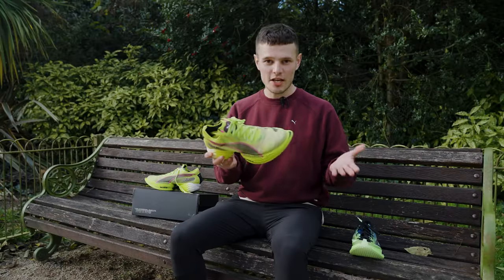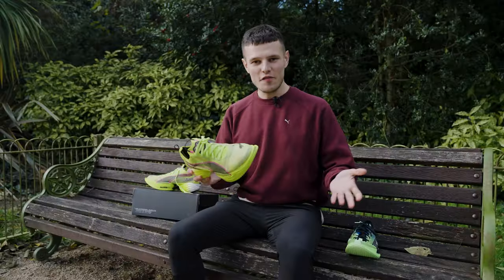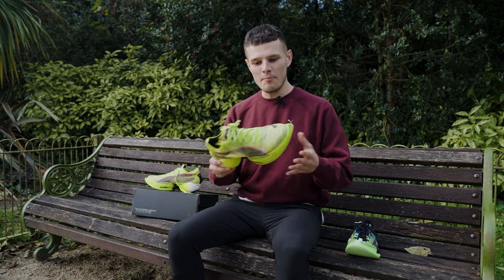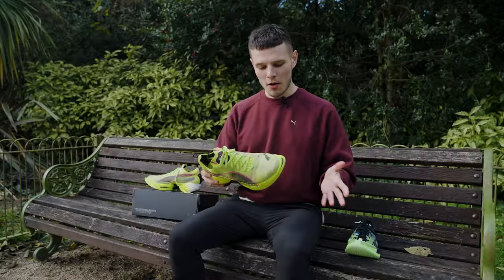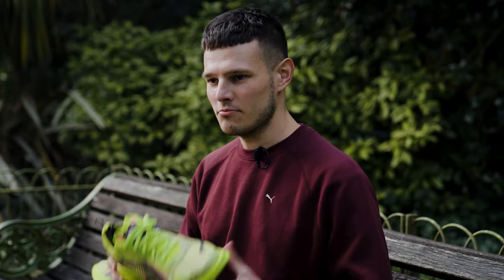This update carries over some of the striking visuals that we saw on the original Fast R but it is essentially redesigned from top to bottom. Puma have really maxed out the Fast R2 with 40mm of stack in the heel and 32mm in the forefoot for an 8mm drop. From a weight standpoint a men's sample size is coming in at around 240g which is a little bit heavier than its predecessor and a fair whack heavier than the DV8 Nitro Elite 2, but once we get into some of the other updates I don't think you're going to be concerned about the weight at all.